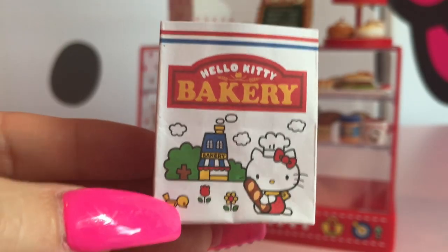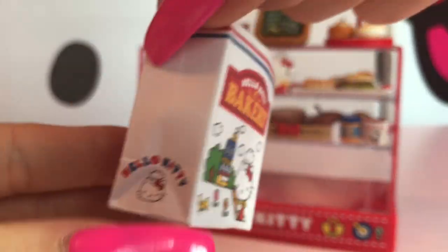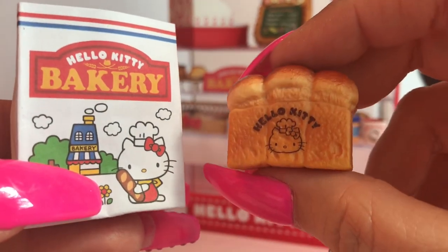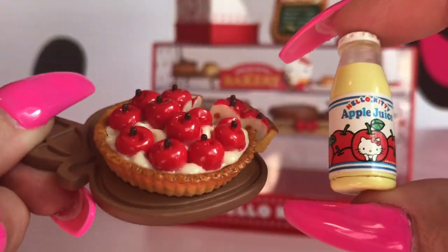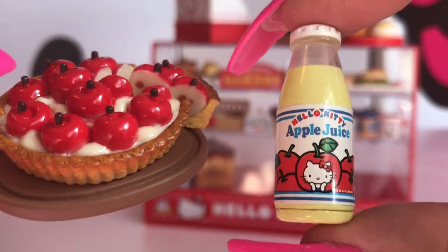We have this really cute Hello Kitty bakery grocery bag that we will put on our third shelf. It will hold this really cute Hello Kitty loaf of bread. We also have this really cute Hello Kitty apple pie along with this delicious Hello Kitty apple juice.